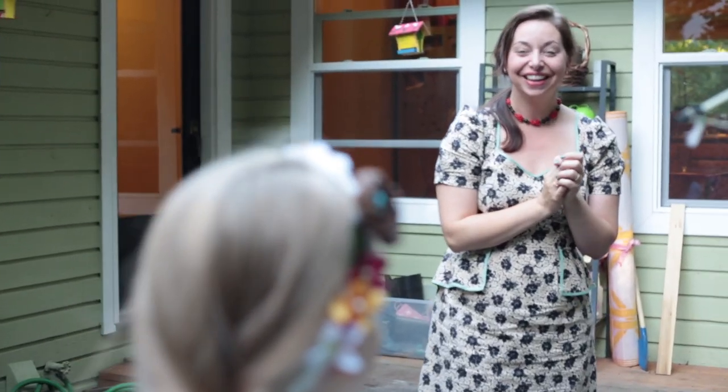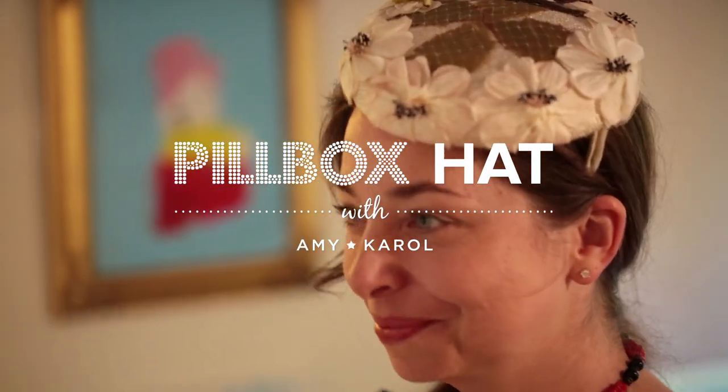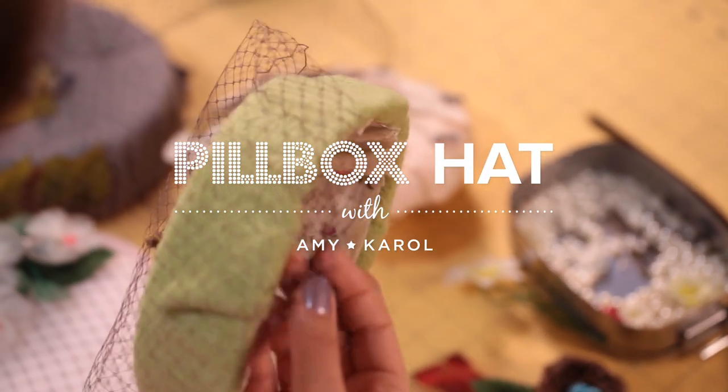I was shopping with my five-year-old daughter and found this vintage hat that she fell in love with. I was looking at it for a while and thought, you know, I could totally make this.